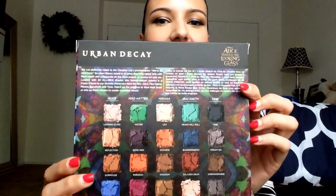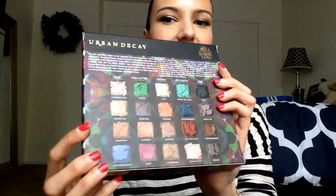The back shows you all the colors. One of the biggest things that drew me to this palette was actually the packaging — I'm not gonna lie, I'm a sucker for packaging. I said that in my other videos; I love this palette.